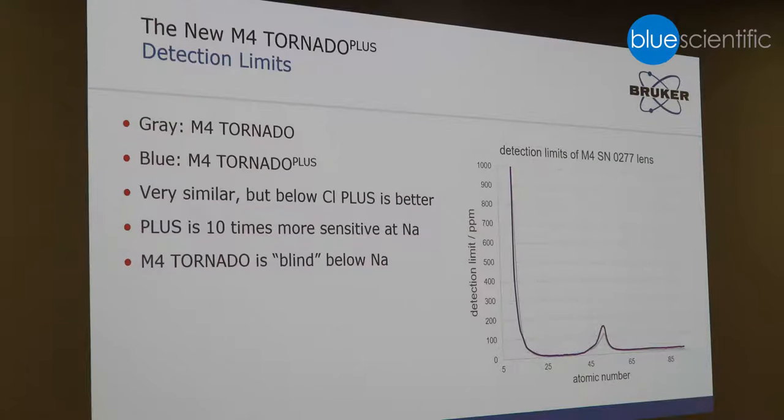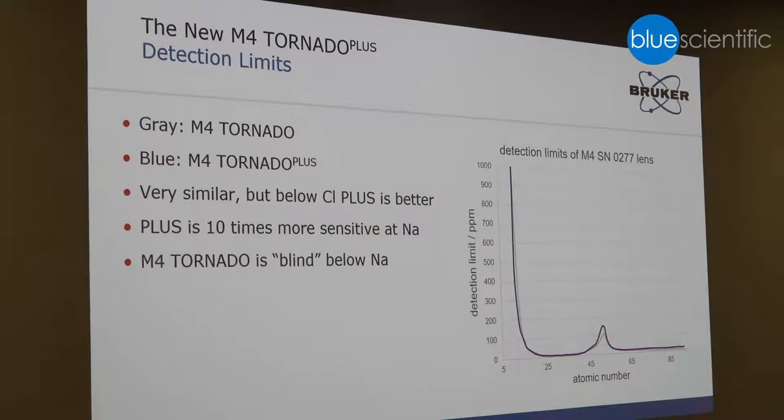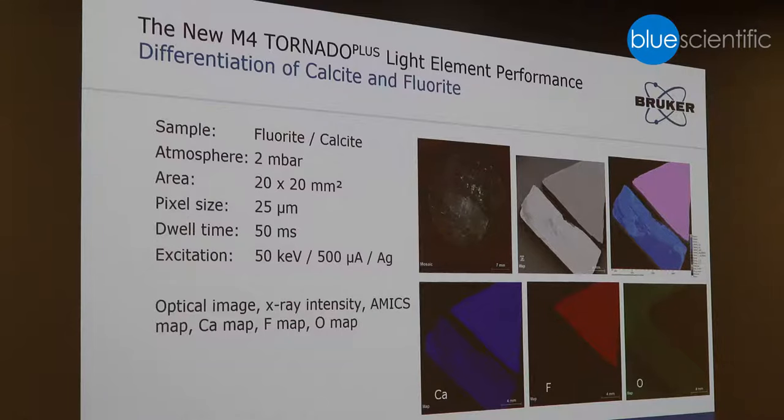Concerning detection limits, this is a comparison between the M4 Tornado standard configuration versus the M4 Tornado Plus. Performance is very similar for elements up to atomic number 15. For sodium, however, you already achieve 10 times better sensitivity with the Plus version versus the standard configuration. And if you go below sodium down to carbon, we are talking about roughly a 20% improvement. Here again, the light element performance is demonstrated by a geological sample.